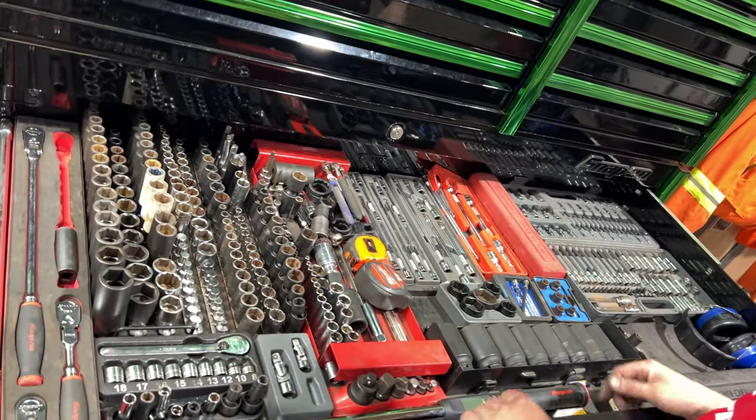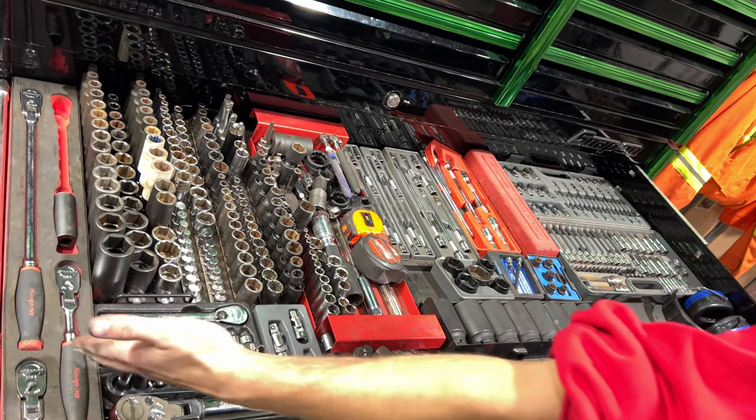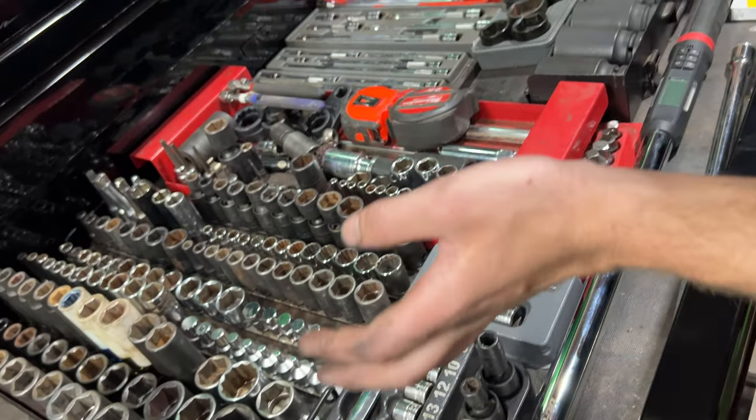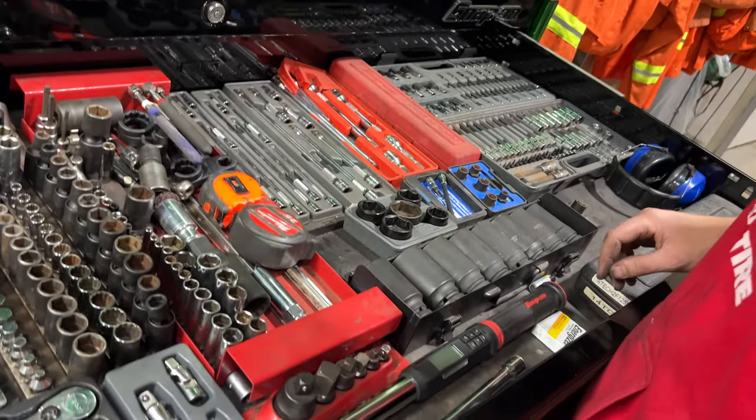Now we're down to the bottom box, we've got the sockets and ratchets drawer — my go-to ratchets that I use every day, along with a lot of sockets and extensions. My torque wrench that I use every day; I hand torque everything, no torque sticks.